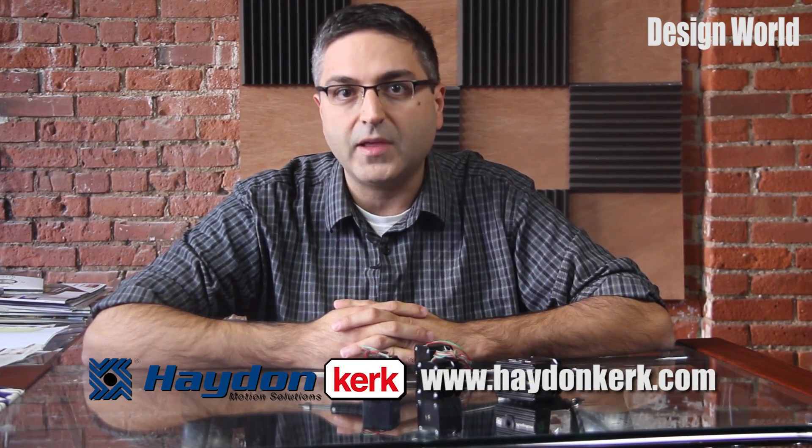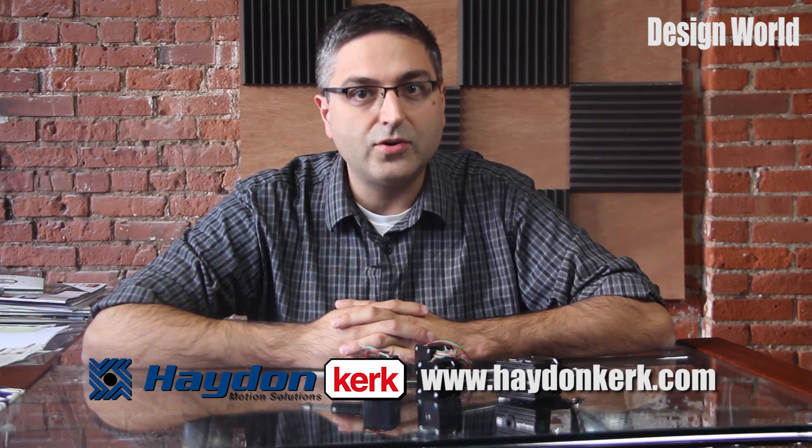To find out more about the 43,000 series, you can visit Hayden Kirk's website at www.haydenkirk.com.